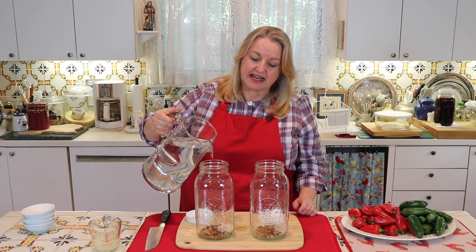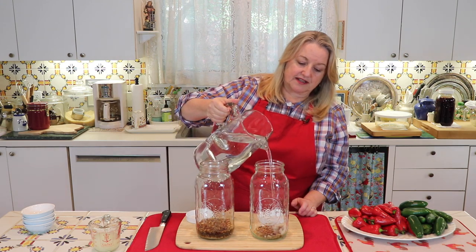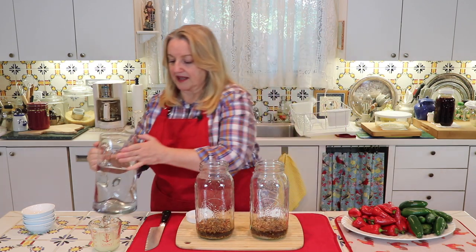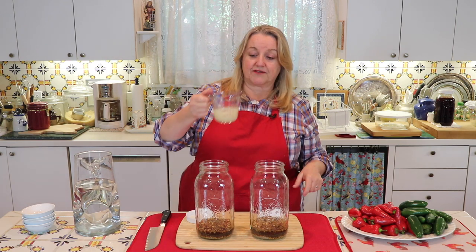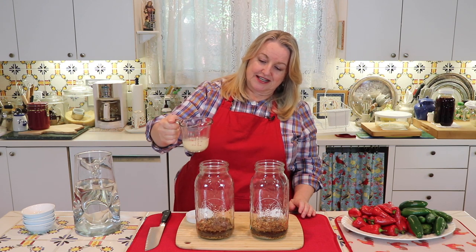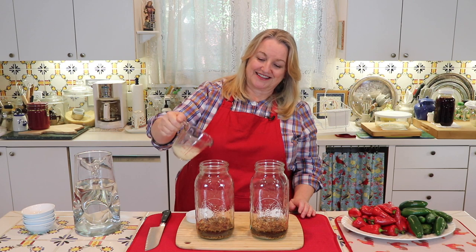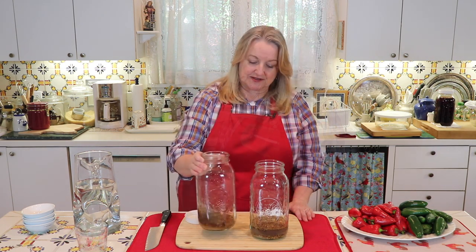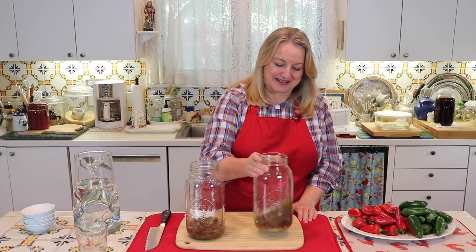I'm going to add in a little bit of water—not a lot, just enough to get some of the salt dissolving and some of the spices softening a bit. Then I'll go ahead and add in our quarter cup of whey. I've got half a cup total, so I'm just going to measure this loosely and try to get a quarter cup in each jar. I'll give it a little stir and then do the same thing to the second jar.